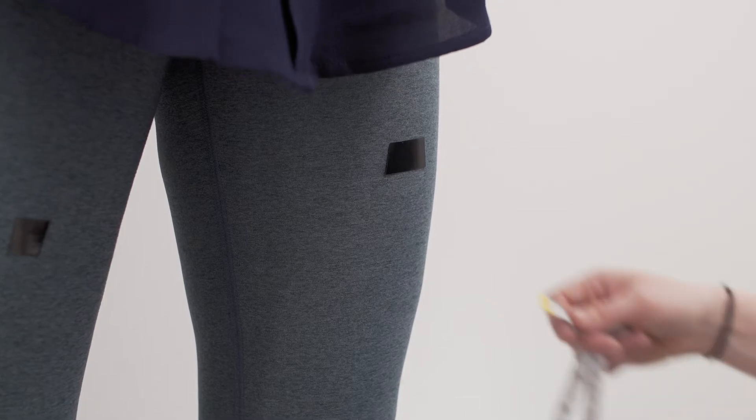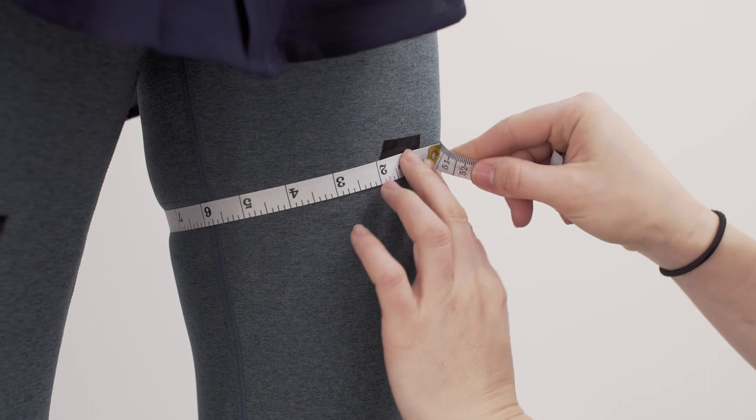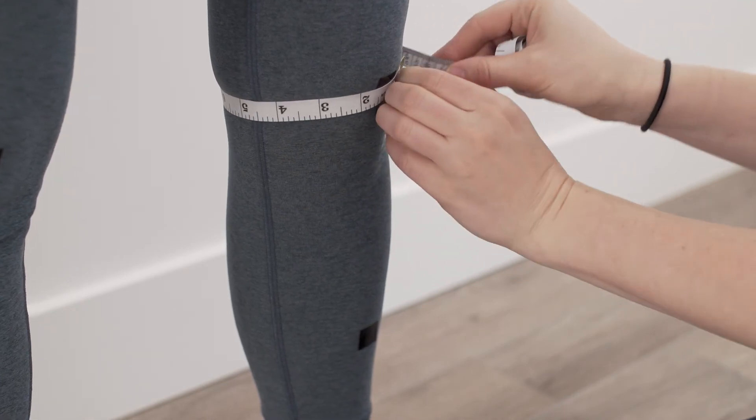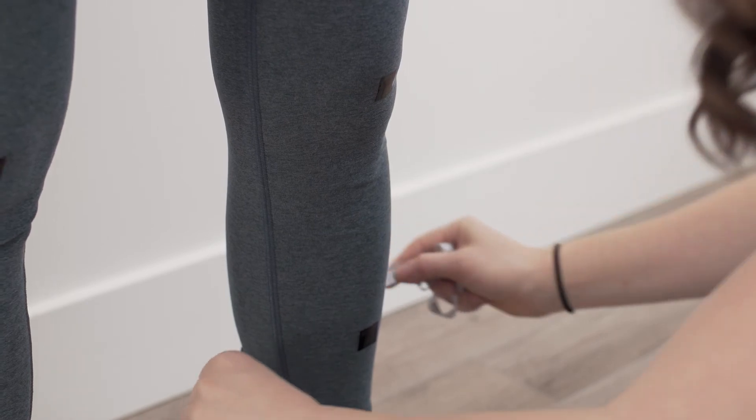For this step you will need a soft measuring tape. Take the measuring tape and wrap it around your leg where you have the mark on your thigh. Record all these measurements in your chart as you go. Then do the same for your knee center and then again for your calf.